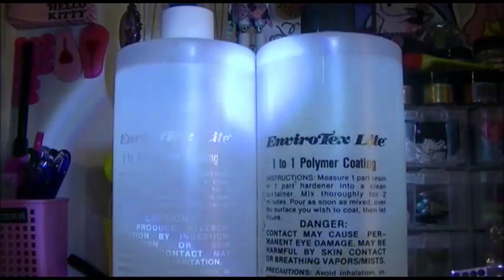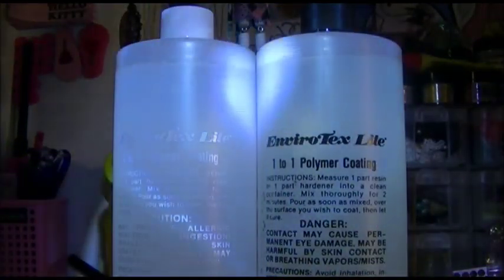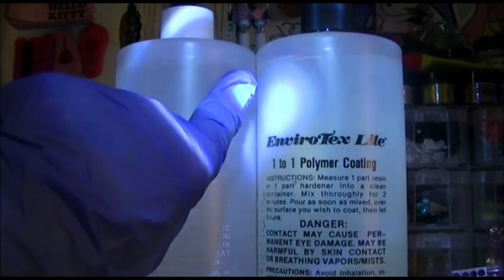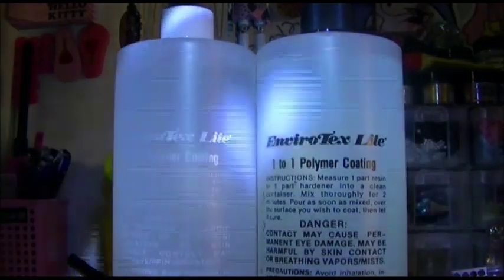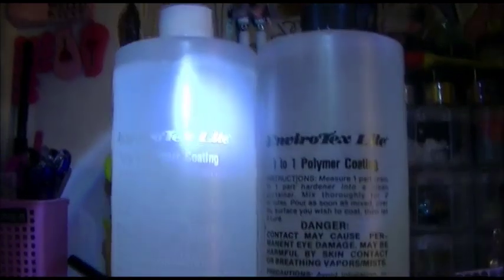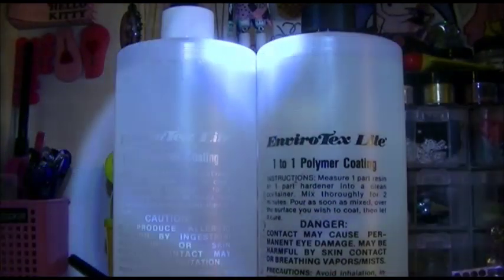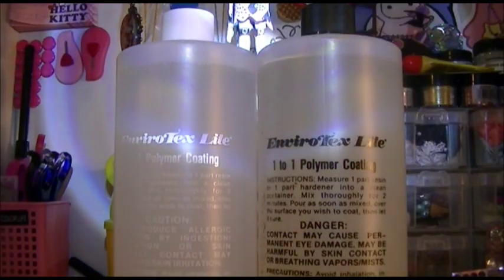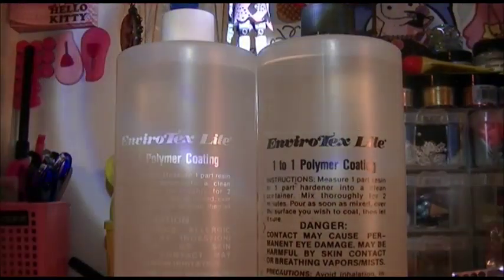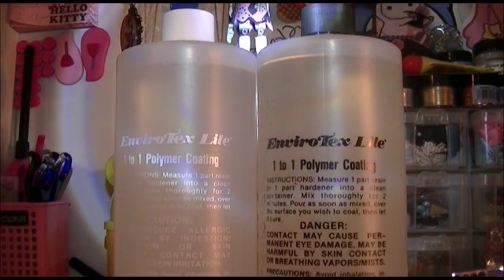Here's my method for making sure I poured the exact same amount of resin and hardener. I like to take my flashlight and shine it on the bottles of resin so you can see the fill lines showing how much is left in each bottle. When you pour the exact same amount, the lines should line up evenly. If one is taller, pour that one a little bit more until the lines are evenly matched. Then you know you've poured the exact same amount and you are ready to stir.